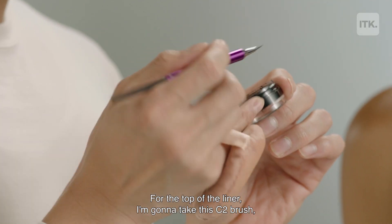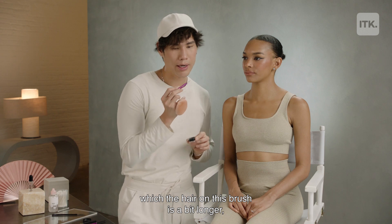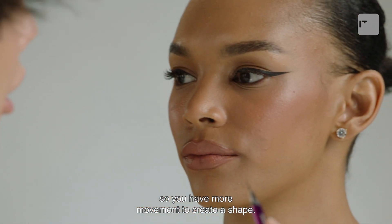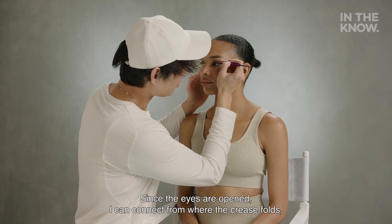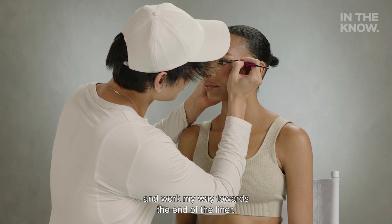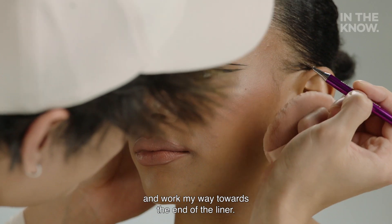For the top of the liner, I'm going to take the C2 brush — the hair on this brush is a bit longer, so you have more movement to create a shape. Since the eyes are open, I can connect from where the crease folds and work my way towards the end of the liner.